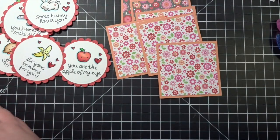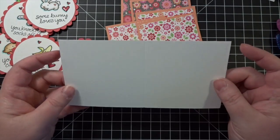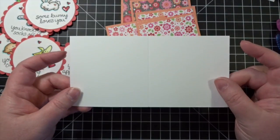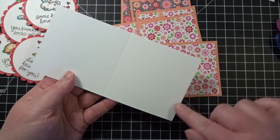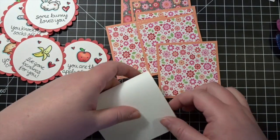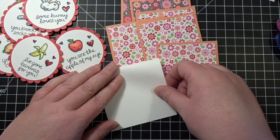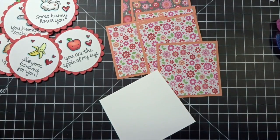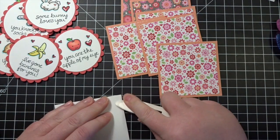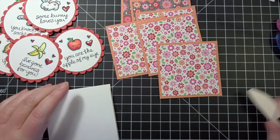So I have my card bases here, and I just went ahead and took my favorite Neenah Solar White 80-pound cardstock and cut these down. They're 3½ inches this way and 7 inches, so they will form a nice little 3½-inch square card. Since these are just simple little valentines, they can be any size that you want, but this is a cute little size.